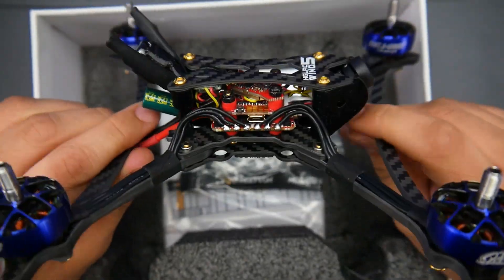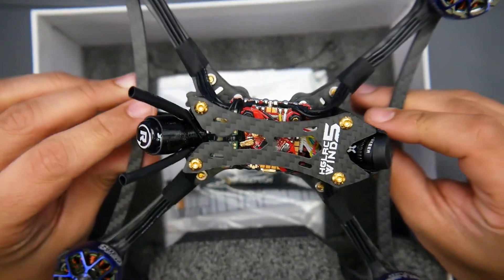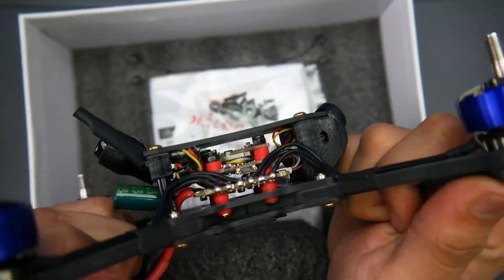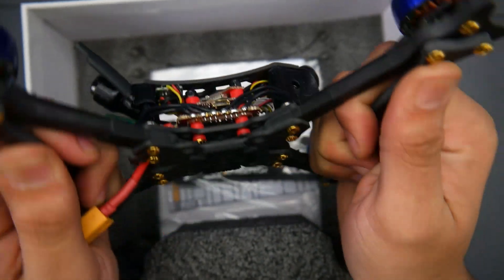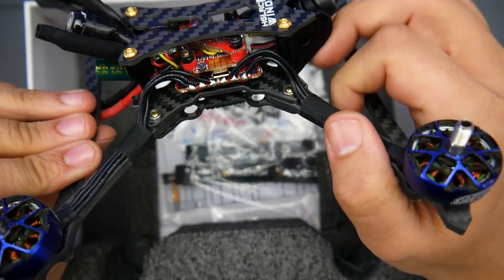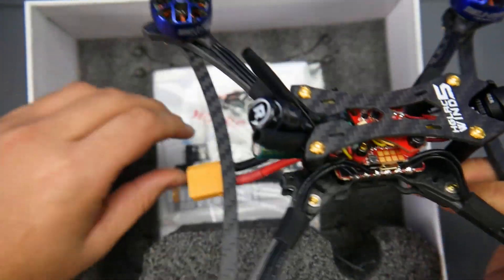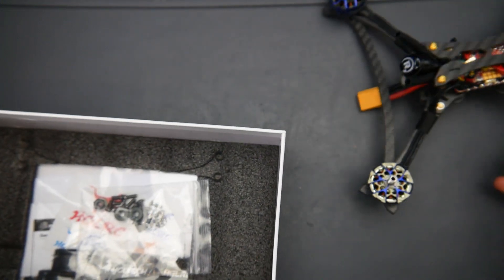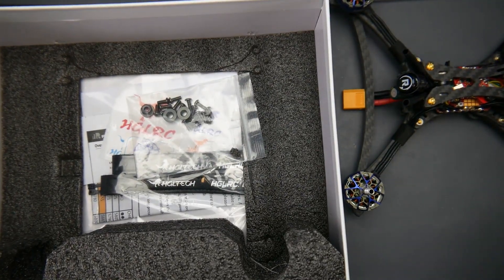So one quadcopter we have here is called the HLRC Wind 5. This thing is absolutely insane — I've gotten this frame before and you can't bend anything on this. The carbon fiber, the way they've designed it and cut it, is just out of this world. Let's quickly take a look at some of the accessories they provide and check its weight and go over the overall execution.